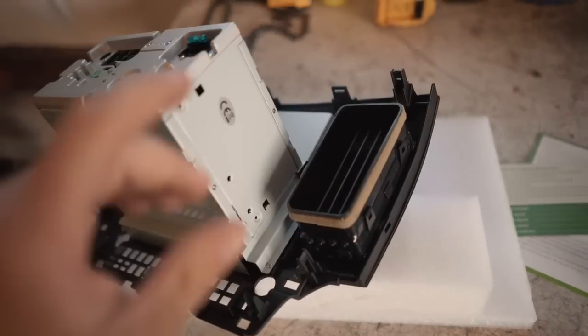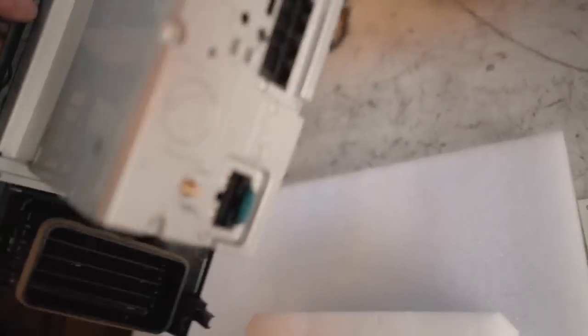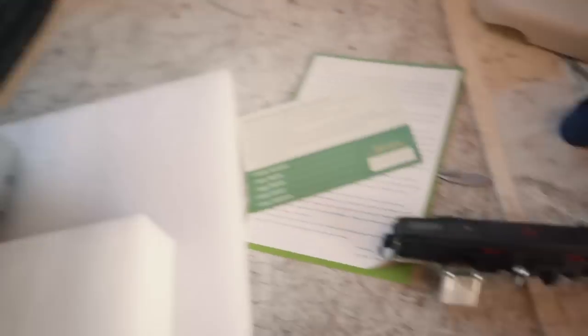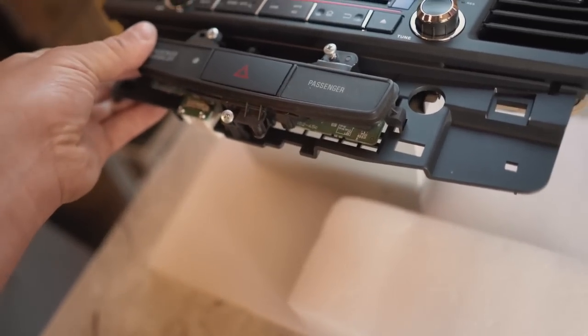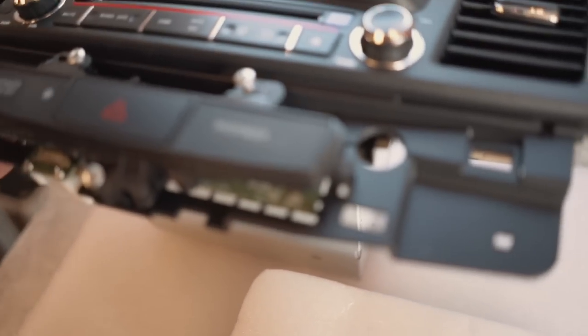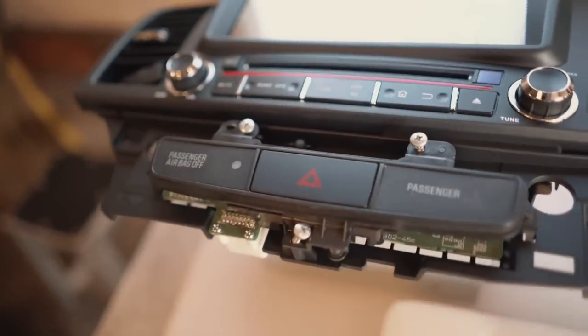The vents clip into the new faceplate very easily. Now flip the radio over and get the hazard switch onto the new radio — just set it on there, the two tabs on each side clip in, then put in the three screws and you're done.